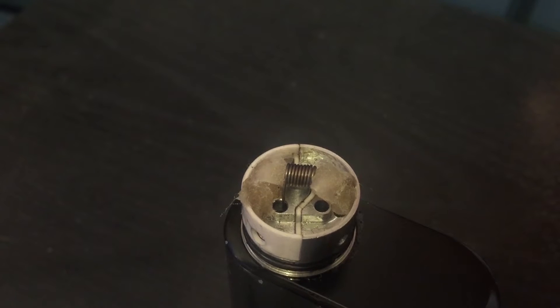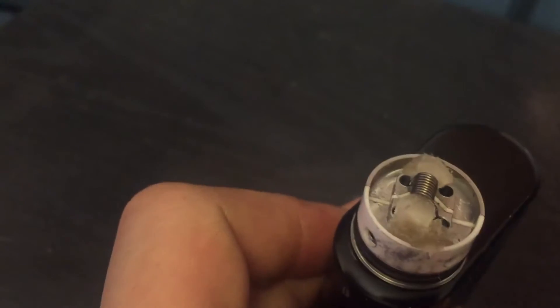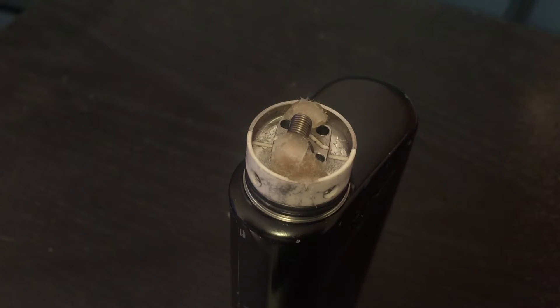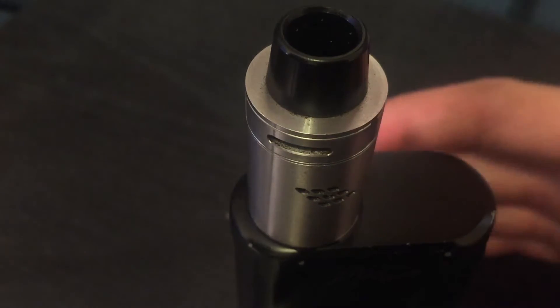It's super simple to build on this even with the postless deck — it just takes a little getting used to. It does have grub nuts, and you just tighten those down with the grub nuts while your leads are in there and pinch your leads. A suggestion to Indulgence: on a future revision, it would be a good idea to cut a couple holes in the barrel that line up with the coil holes, so you could use the grub nut holes as additional airflow holes. Not that this thing is lacking airflow — it's just a thought.